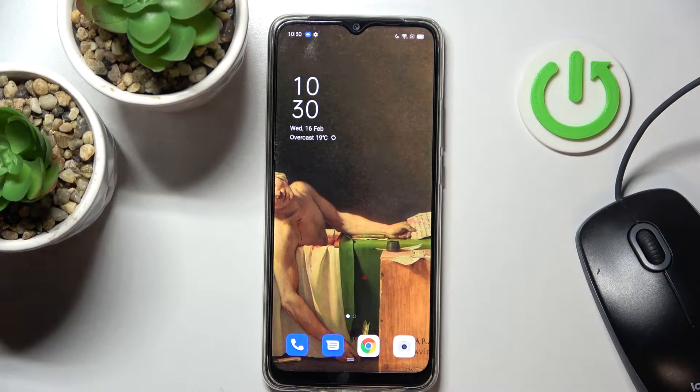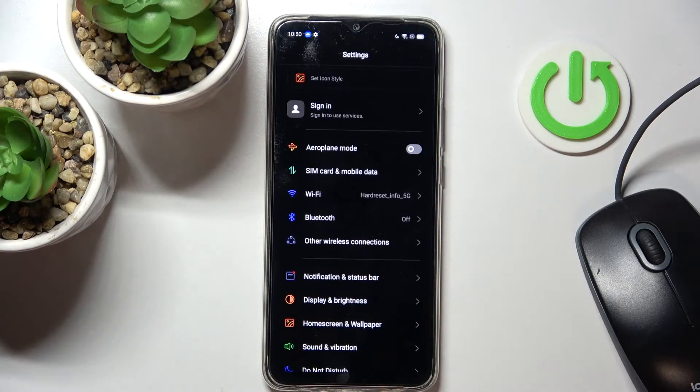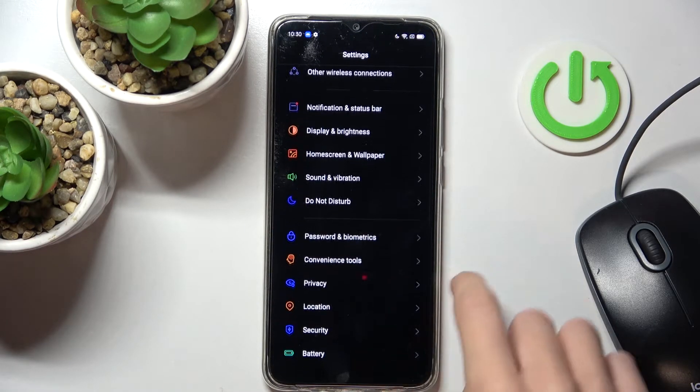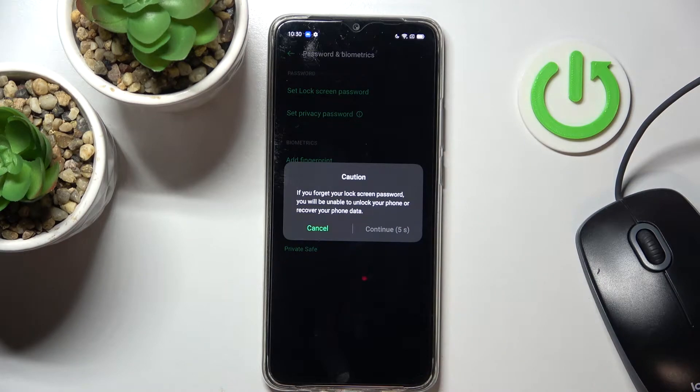In front of me is the Oppo A15s, and let me show you how to add a fingerprint on this device. First, you need to unlock the device, then reach Settings, and here find and select Passwords and Biometrics. Here you will notice Add Fingerprints, so just tap it and wait a couple of seconds until it's possible to continue.